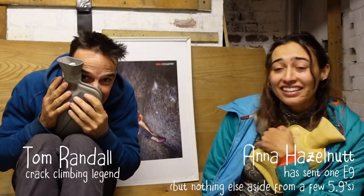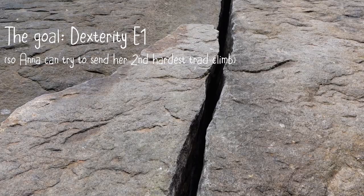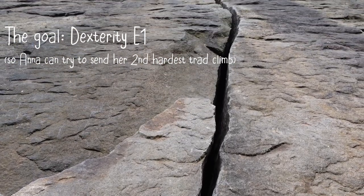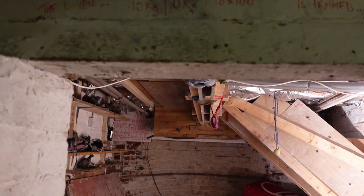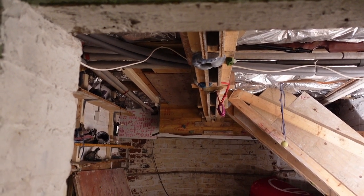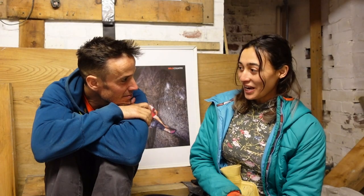It's kind of cold in England. Why are we in the cellar, Anna? We are in the cellar because I am prepping to go outside and crack climbing, so we have decided that I am going to try to crack climb here in a roof crack — perfect hands — to prepare me for going outside.